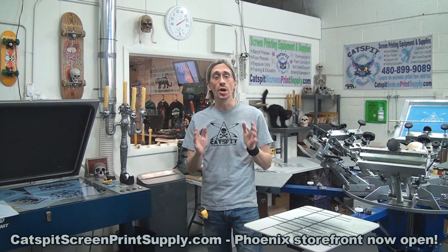Hello and welcome to another educational video about screen printing by Catspit Productions. Thanks a lot for clicking on my video today. I truly appreciate your time and attention very much. You have no idea how much it means to me that you spend time watching and learning from my videos.